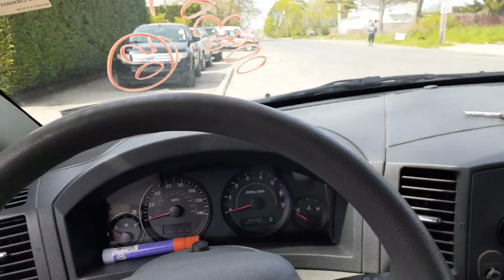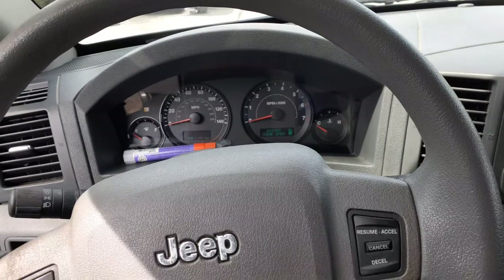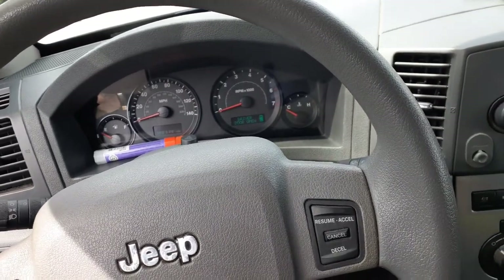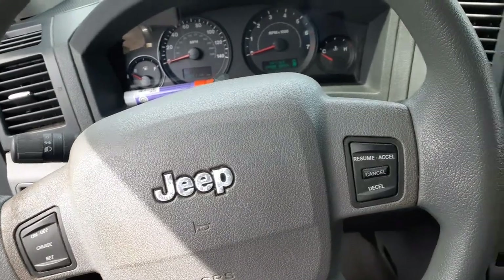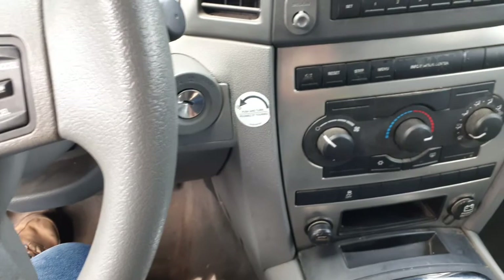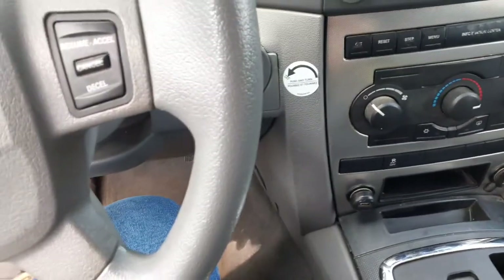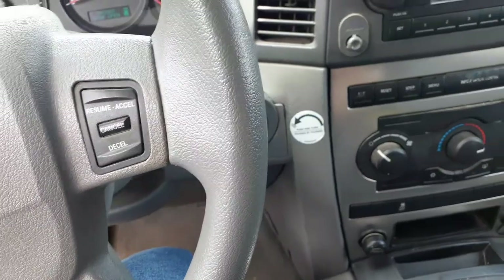Going over this one more time: this is a 2005 Jeep Grand Cherokee Laredo, 3.7 automatic, 188,000 miles, with a blown 3.7 motor. It's an automatic, 4x4. It's got the New Process 140 transfer case in it. The front drive shaft will be rebuilt. Rear drive shaft is good. Rear end is a 307 gear ratio, in the front diff and in the rear.